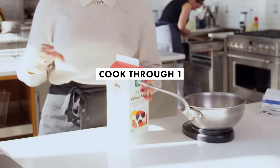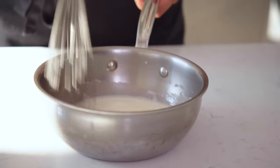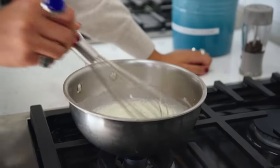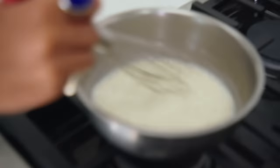Using a tangzhong is going to allow us to increase the hydration ratio in a typical bread dough. I try not to call for specialty ingredients, so I'm going to try it with all-purpose flour this first time. The idea is that heating the flour with milk or water gelatinizes the starches and allows for better absorption of moisture—that's why we can have more moisture content in the dough.